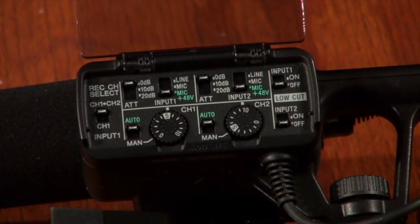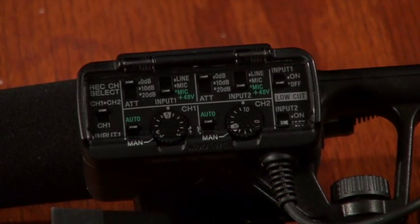That should be all you need to know for audio, but if you want to check your settings, you can plug in some headphones. Thanks for hanging out with us today. We hope you learned something. Good luck with your shoot.